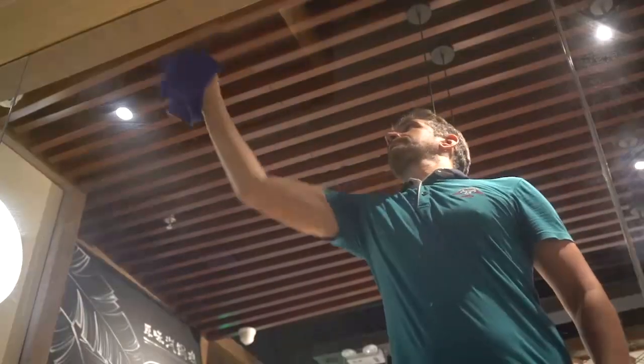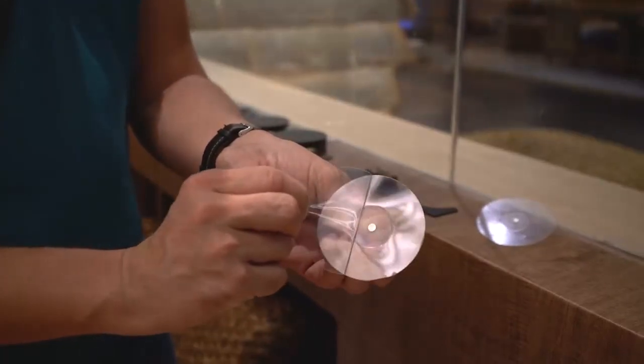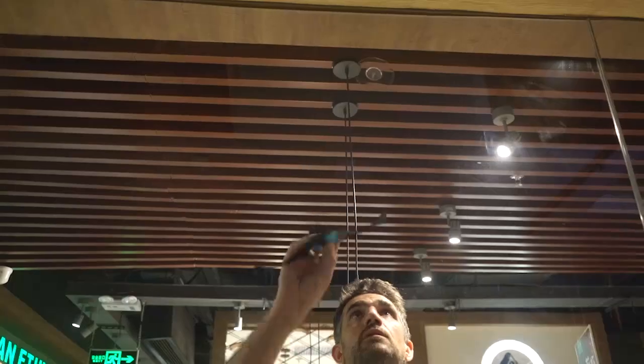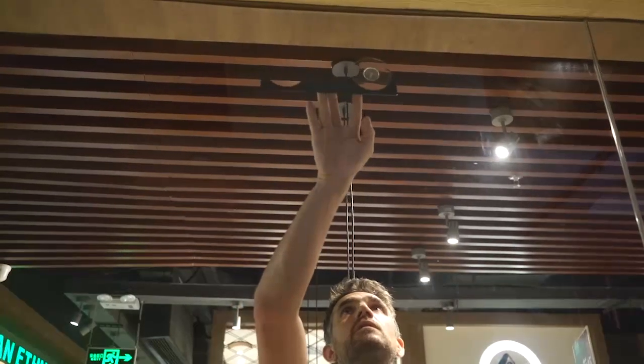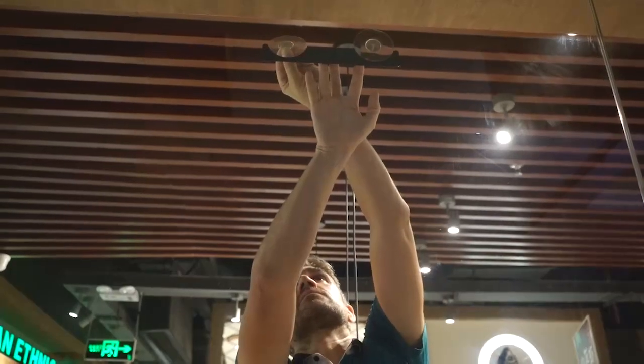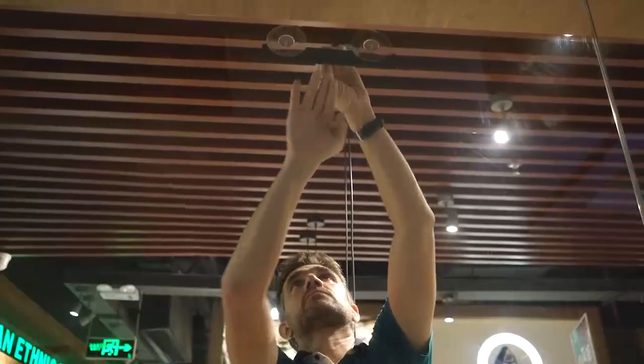Ensure the mounting surface is clean of any oils or residue. Remove the protective film from the adhesive pad. Select the position of your display and mount your first adhesive pad. Using your spirit level as a template, affix your second adhesive pad. This ensures the correct position of the pad with no guesswork.